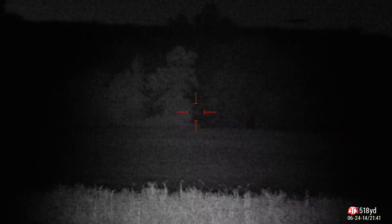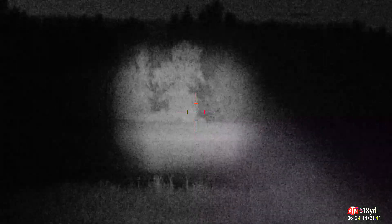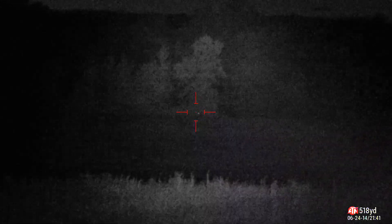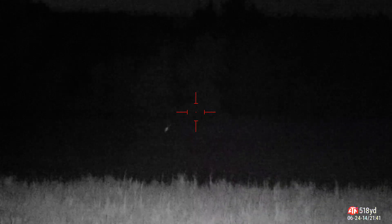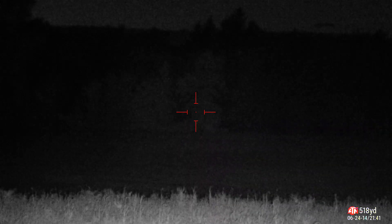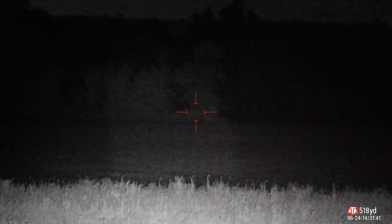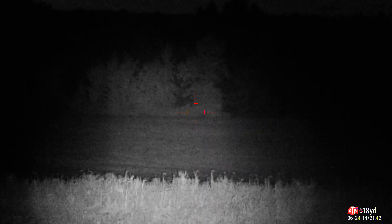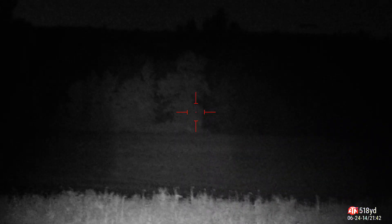I'm trying to see if there's any animals out here, but there's nothing. Here's the Wicked — Full zoom. A little bit better than Sniper Hog. You can still see that hedgerow. Go to where it just meets the full field of view. That's the Wicked.